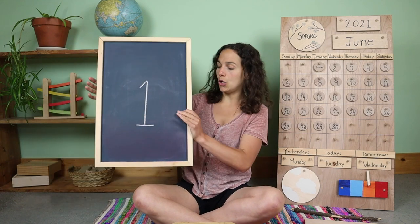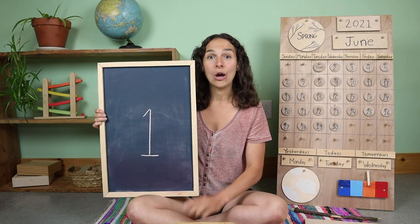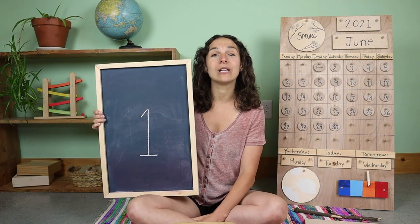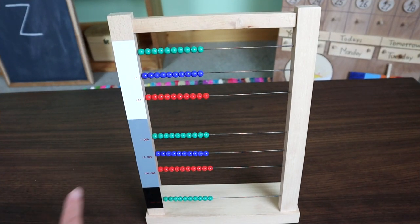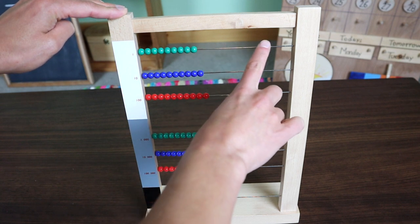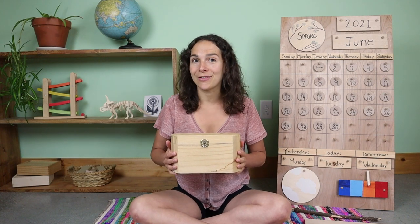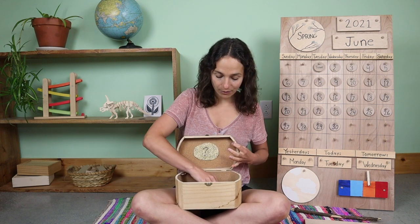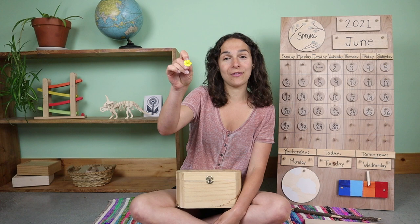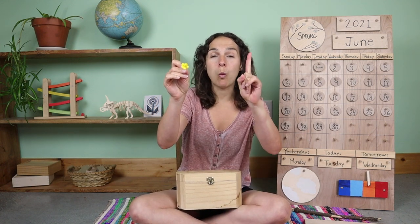Yesterday we also talked about a new number. We started back at the beginning with this number. What number is this? One. This is the number one. And now let's count to the number one using the large bead frame. Today we are going to count one unit. I am going to go up to the green beads and move one unit from the left over to the right. One unit. I have one flower inside of the number box. This yellow flower is called a buttercup. I have one yellow buttercup.